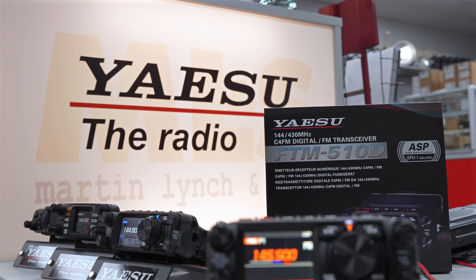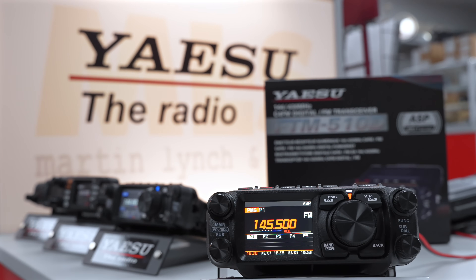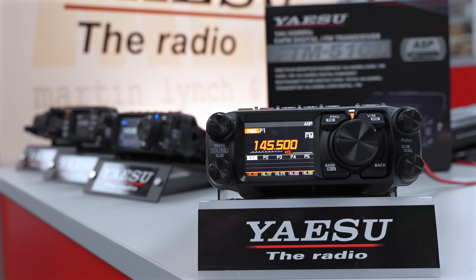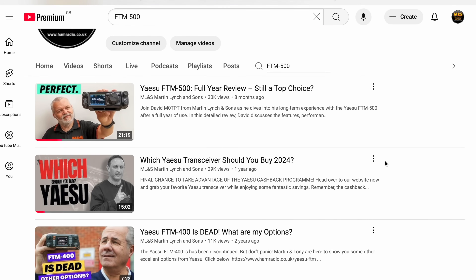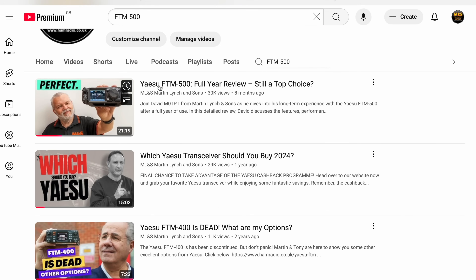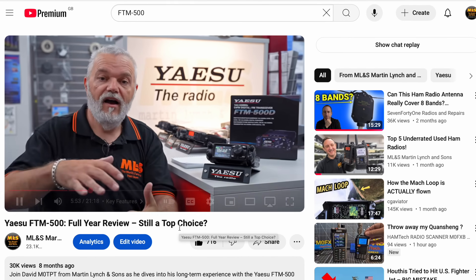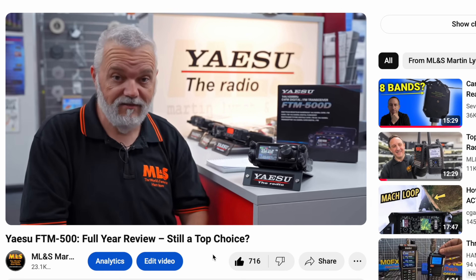In the meantime, I'm going to get this set up onto an antenna and I'm going to show you the differences between the 500 and the 510. We've still got a few of the 500s in stock, so if you're interested in them, have a quick look at the in-depth video I did about the 500 - 80% of it is exactly the same within the 510.